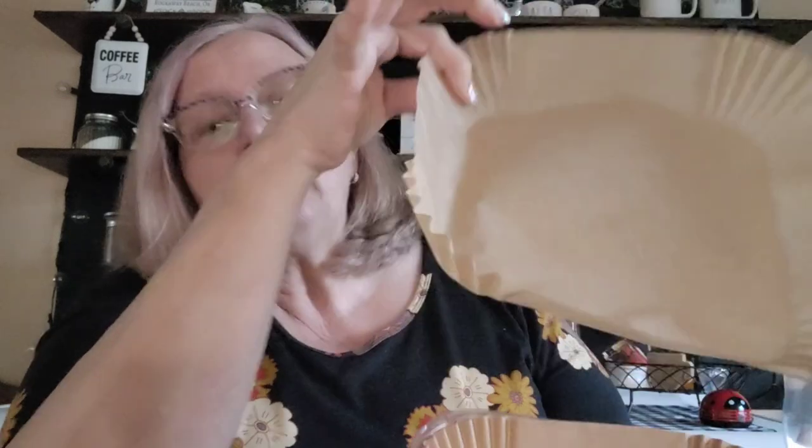Next up are parchment paper liners for an air fryer. They're square, easy to grab, and came 50 in a pack. I bought the square ones because I have an air fryer oven. These were $2.49, so I thought I'd give them a try. The one time I used one, whatever I placed was right in the middle and when the air started blowing the paper kind of lifted up around it — so I had to reposition things away from the center.